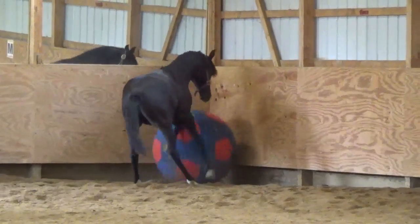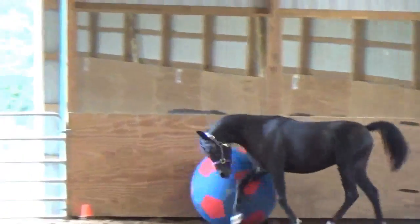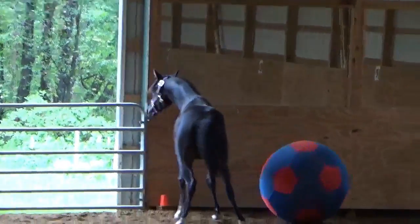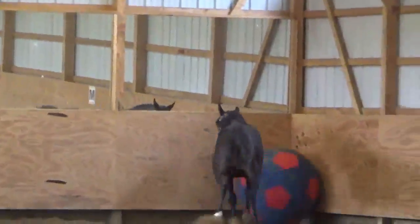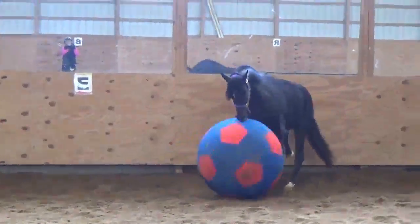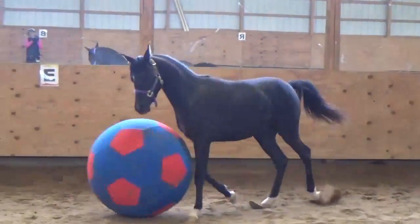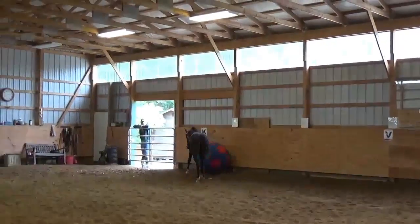You learned it better last time. That particular corner is hard because it's downhill too. I'm just going to push it right back in. No, don't do the corner! No, don't do the corner!